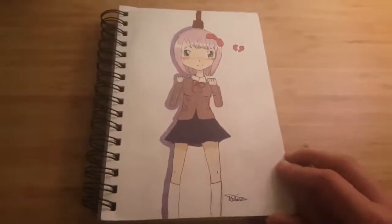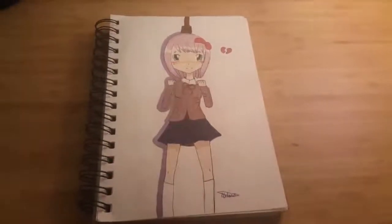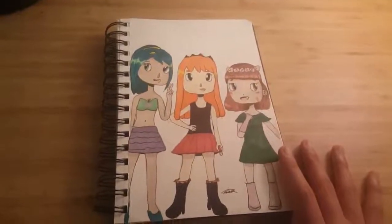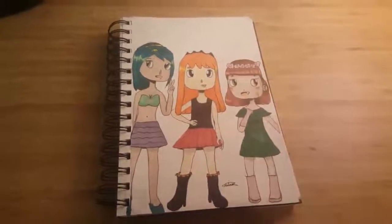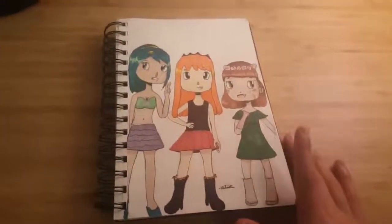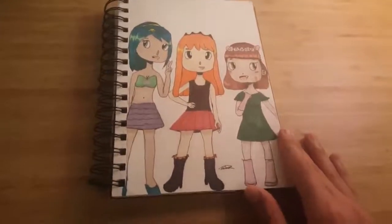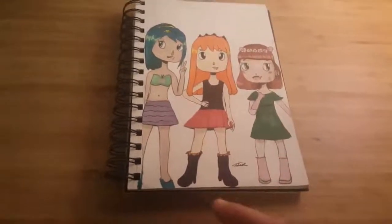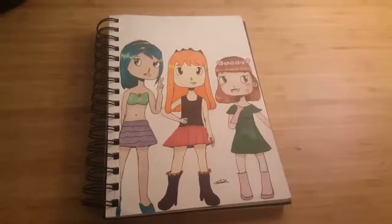This is a redraw of the Squad in their magical girl outfits. I don't draw them a lot in their actual magical girl forms — I mostly draw them in ordinary clothes now. But maybe I should redesign them with magical girl clothing that's more interesting, because everything just looks kind of dull here.